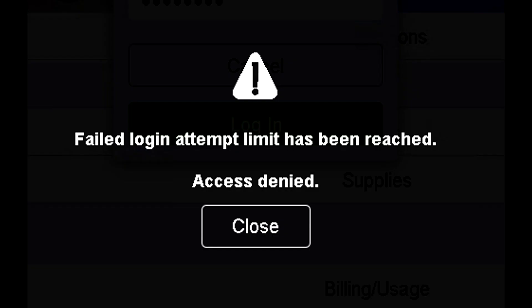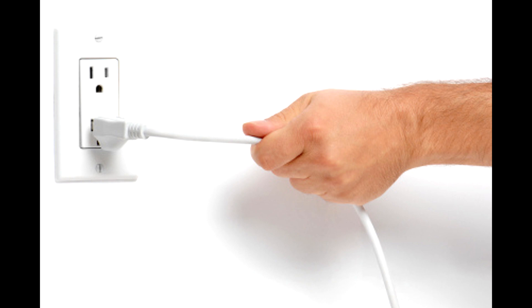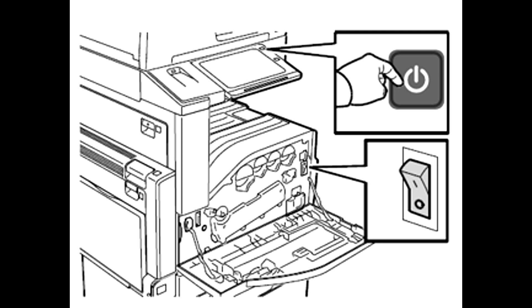If you try to log into your Xerox machine more than three times with the wrong admin password, you will be locked out. In order to reset this, you will want to unplug your Xerox from the wall for 5 to 10 minutes. Make sure to press the power button and let it fully shut down before unplugging it from the wall.